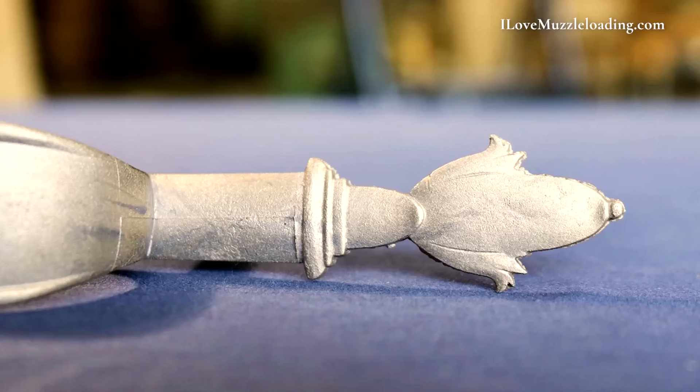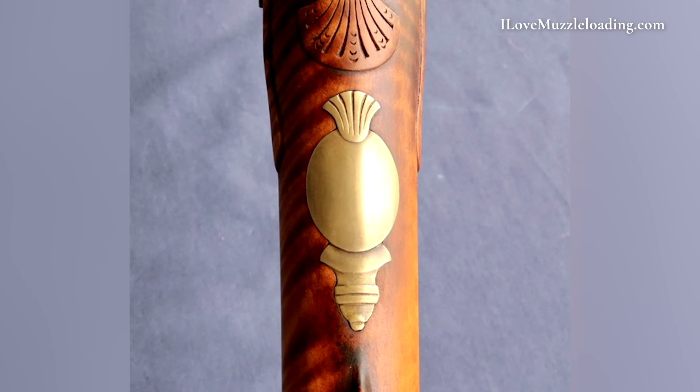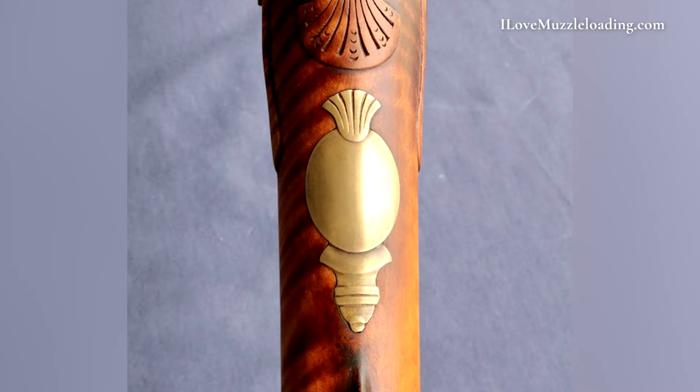Apart from the barrel and lock, the rest of the hardware on the Kibler Fowler will be made of brass, including a new to the Kibler lineup relief cast thumb plate. Unlike the Kibler Woods Runner, the Kibler Fowler butt plate is a cast butt plate, but Jim has said that these butt plates will likely be fit by the team before they get shipped out. He is considering machining those butt plates in the future, but for right now those are cast pieces.